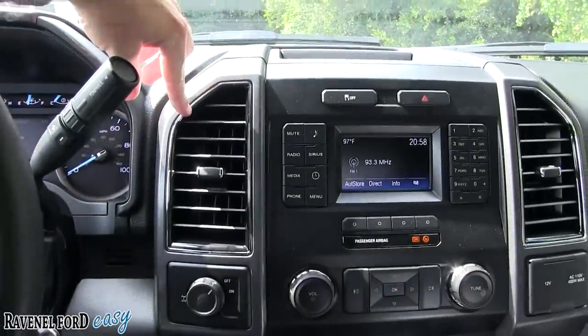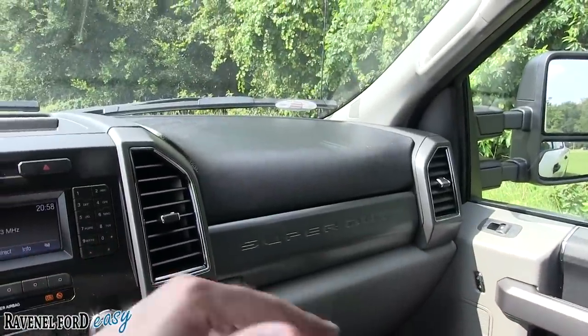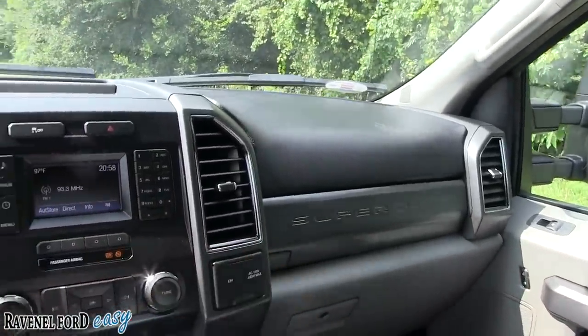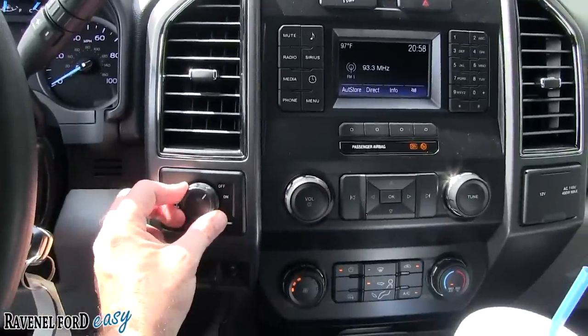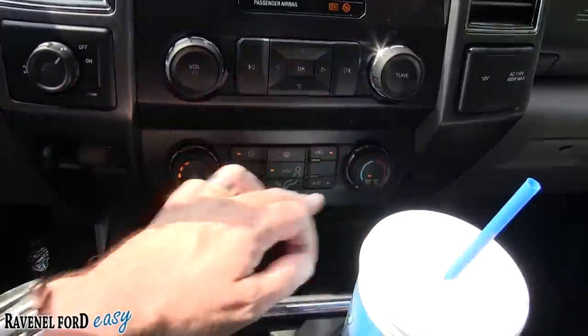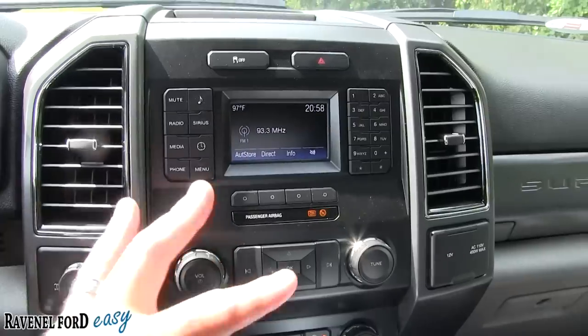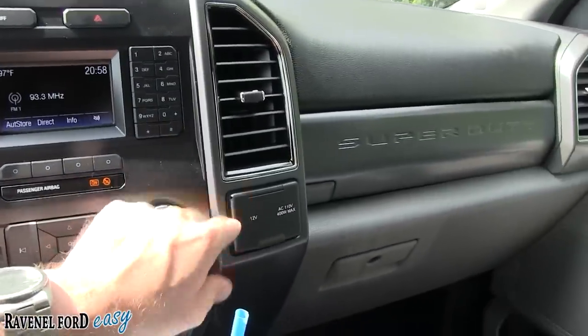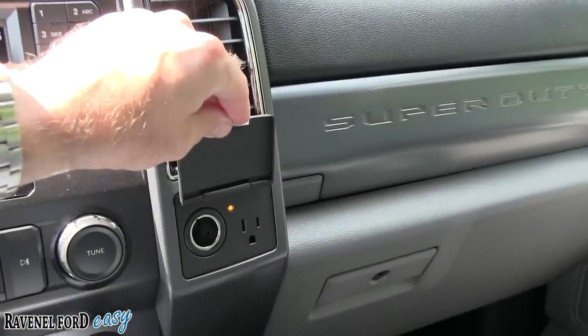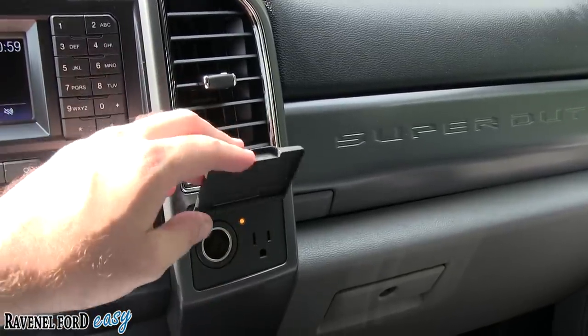You'll notice the big vents — two big ones here and more across the dash. And there's another Super Duty badge on the dash, so that's five Super Duty logos in total. You've got brake gain controls, USB port, climate controls, radio controls, and center screen. There's a 12-volt outlet, a 110-volt 400-watt max outlet right there, with an indicator light letting you know it's ready to use.